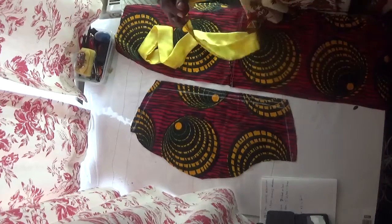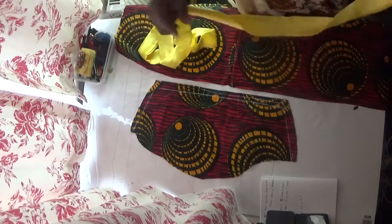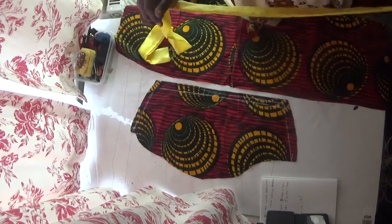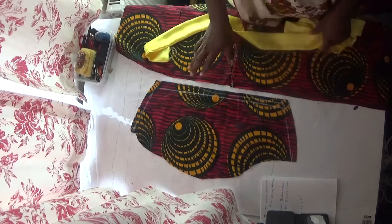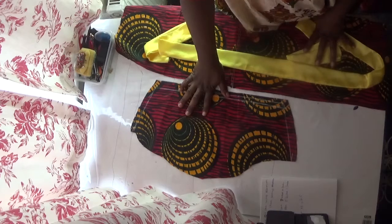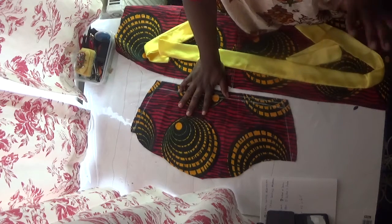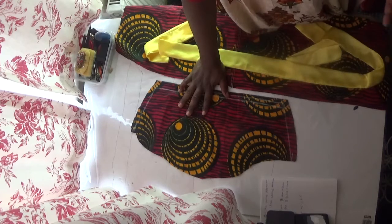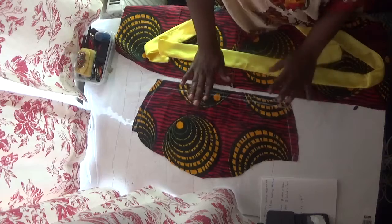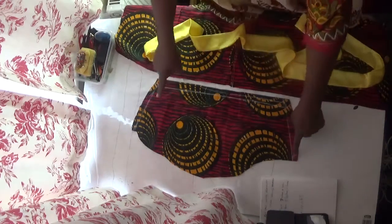Welcome back to my channel. Please subscribe and share my videos. In this video I'm going to show you how to make a beautiful sleeve with this combination. I made a previous video on how to cut your sleeve — please check my videos, you'll see the pattern I dropped on how to cut your sleeve, and that's what I used here as well.